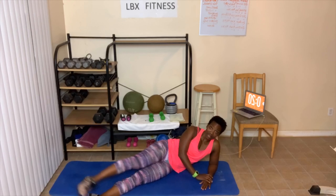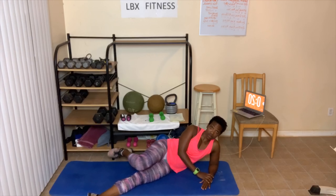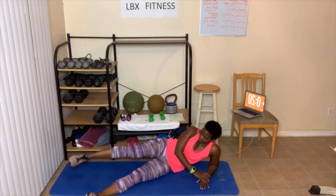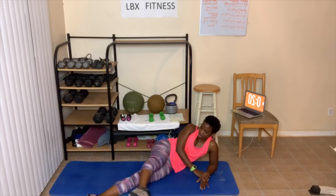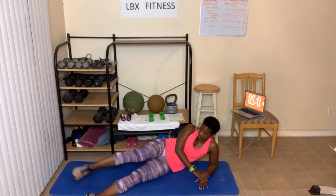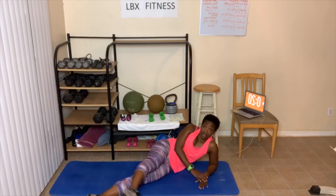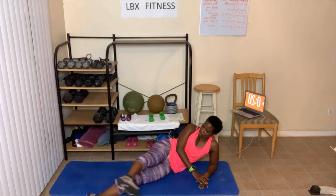Swings are next — swing that leg. One, two — remember you can bend this knee — three, just swing the knee — four, five if you want — six, seven, whew — eight, it's burning — nine, ten. Ten more — ten, nine, eight, seven. Those fast kicks are next — six, five — then slow kicks — four, three, two, one. Ready? Fast kick, let's go. 1, 2, 3, 4, 5, 6, 7, 8, 9, 10, 10, 9, 8, 7, 6, 5, 4, 3, 2.